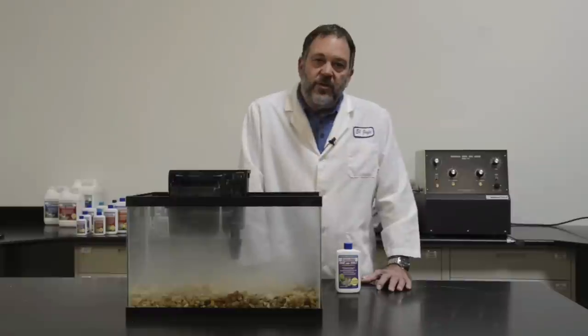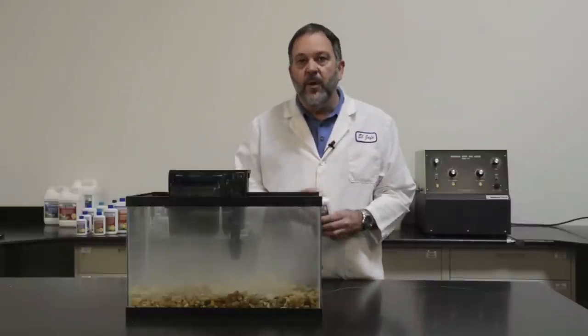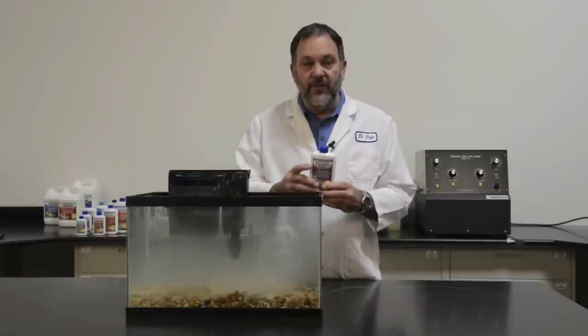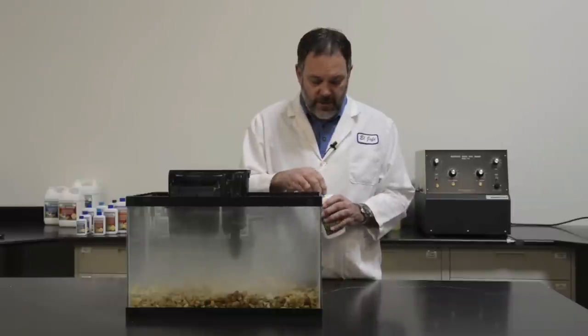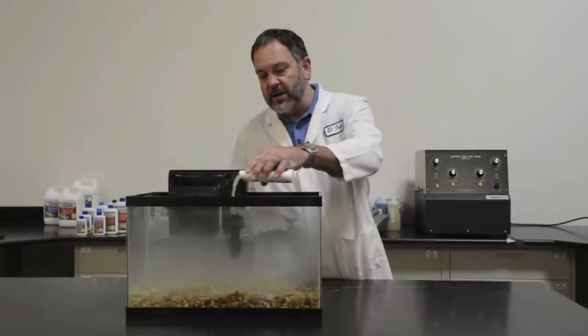However, there are a few things you need to know about successfully using this product. First, we grow the bacteria on particles — very small particles that tend to settle during storage. The first thing you need to do is shake the bottle really well, vigorously, before you add it. Take the top off and then pour the product into your aquarium.